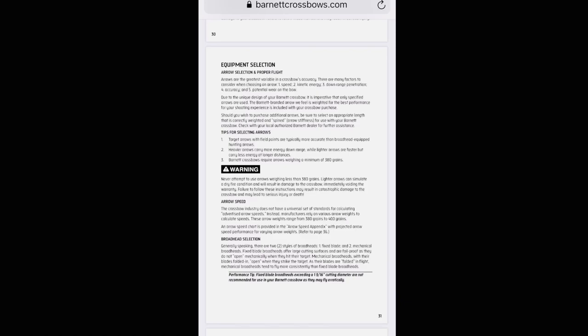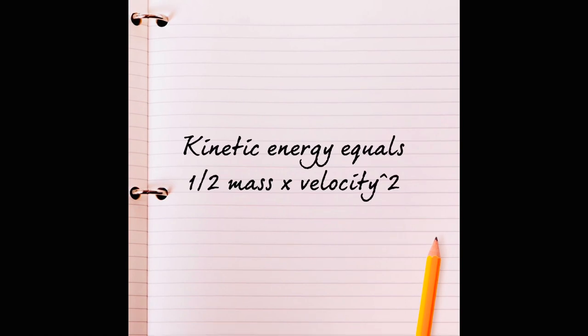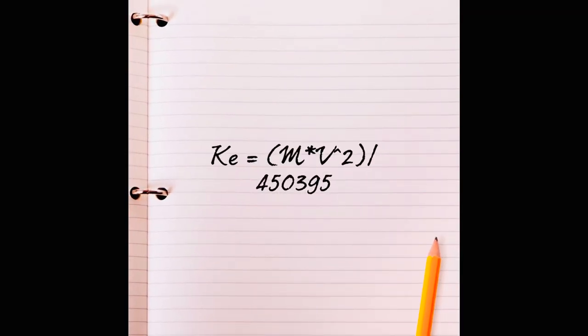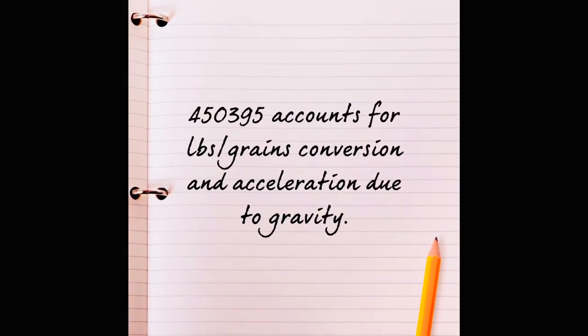According to the 2018 Barnett Crossbows Universal Crossbow Manual, which can be found on BarnettCrossbows.com, Barnett Crossbows require bolts weighing a minimum of 380 grains. Kinetic energy — the energy possessed by an object in motion — is equal to one half mass times velocity squared. You can calculate the kinetic energy of your bolt by multiplying its mass in grains times its velocity squared divided by 450,395. That constant accounts for the pounds-to-grains conversion (7,000 grains in a pound) and acceleration due to gravity (32.174 feet per second squared).